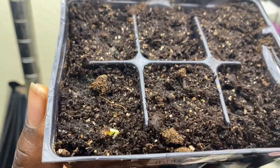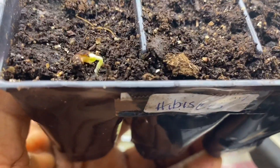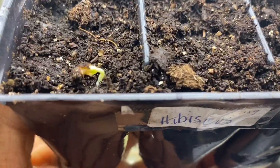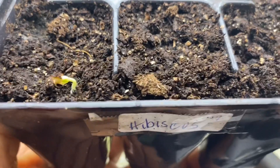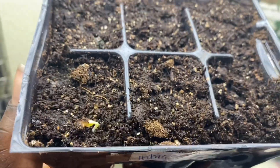Be patient everybody. I looked at my journal — I didn't soak the seeds, I didn't try to crack the seeds, I didn't do anything but just plant them. So they will germinate. It takes a little longer for hibiscus seeds, but they will germinate. Okay, be patient.